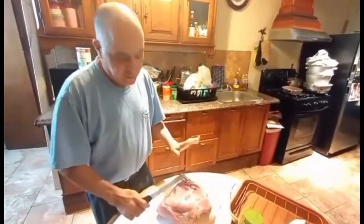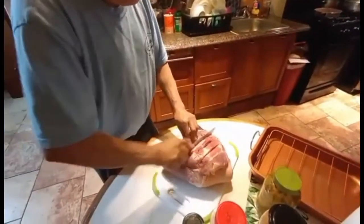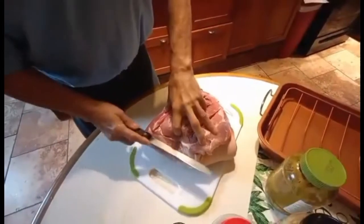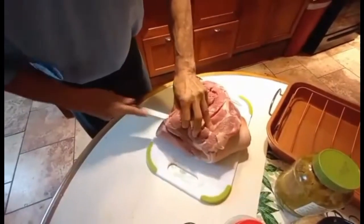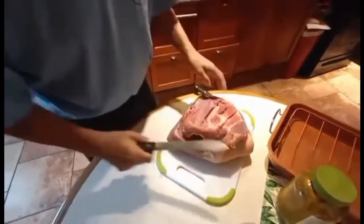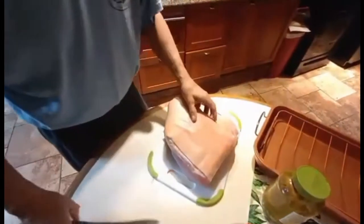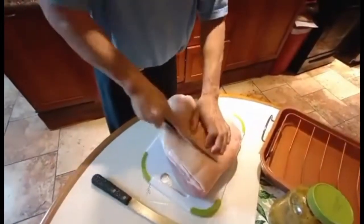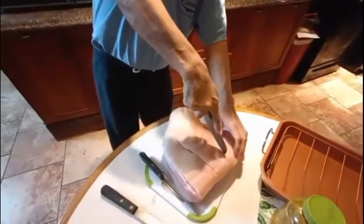First thing I'm going to do is give it a couple of slices like this, as gentle as I could. Over here I'm going to try to get deep enough so I can stuff something in there. I'll slice it some more and then flip it over to the skin part, because I like to do the skin too.